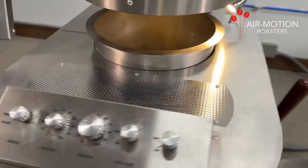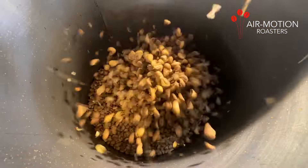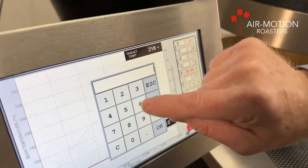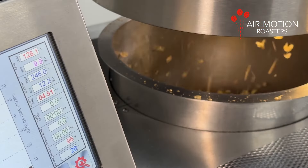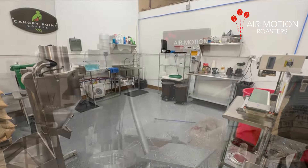With near-zero emissions and unmatched control, Air Motion Roasters offer a better way to roast coffee. But don't leave it to your imagination — try an Air Motion Roaster for yourself. Come visit our showroom and demo facility in Fort Worth, Texas.